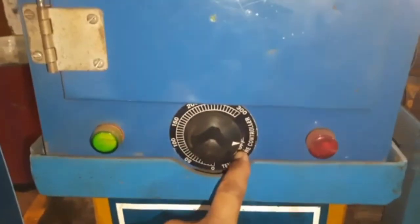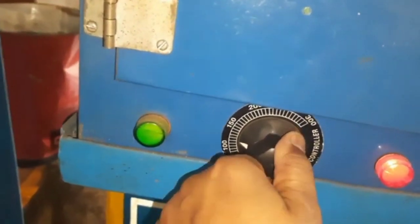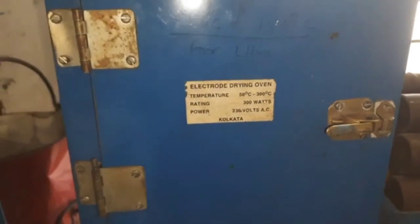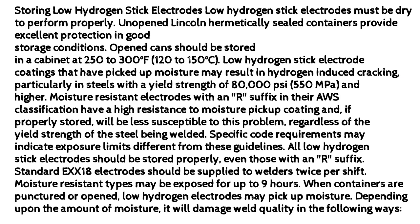Storing low-hydrogen stick electrodes. Low-hydrogen stick electrodes must be dry to perform properly. Unopened, hermetically sealed containers provide excellent protection under good storage conditions. Open cans should be stored in a cabinet at 250–300°F (120–150°C). Low-hydrogen stick electrode coatings that have picked up moisture may result in hydrogen-induced cracking, particularly in steels with a yield strength of 80,000 psi (550 MPa) and higher. Moisture-resistant electrodes with an 'R' suffix in their AWS classification have a high resistance to moisture pickup in the coating and, if properly stored, will be less susceptible to this problem regardless of the yield strength of the steel being welded.